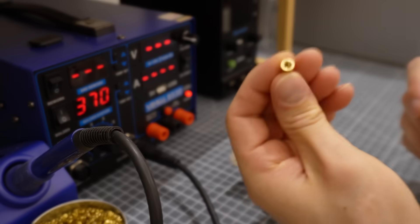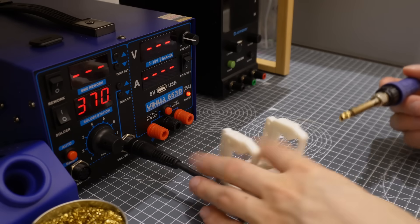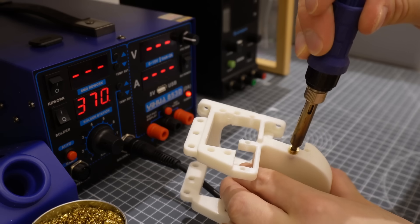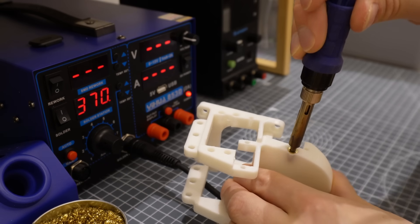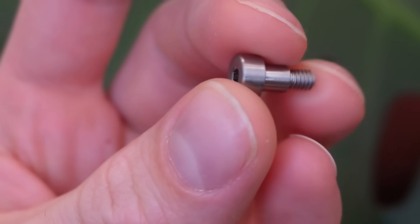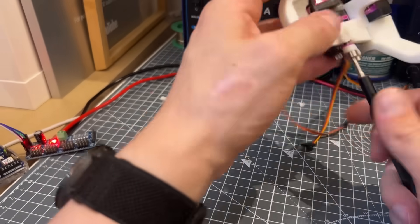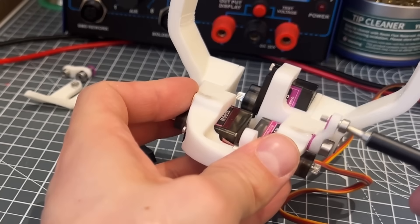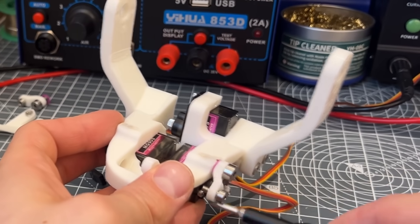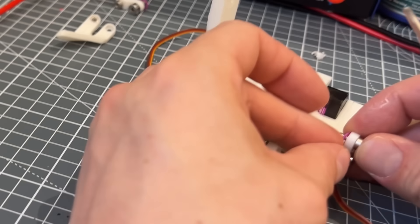At some point in the past I tried using threaded inserts and didn't like them — presumably I just used some cheap ones — but recently I tried these chunky M4 ones with a flange and two opposing directions of fins to prevent them from pulling out after they've been sunk into position with a soldering iron. These ones actually work great. I also tried using shoulder bolts to make a more robust but low-friction pivot point, where previously I might have just used a bolt and had parts rotating around threads. Shoulder bolts are only partially threaded with a larger smooth diameter, which makes a really great pivot point. I also used a tiny washer between contacting 3D printed surfaces to keep friction to a minimum.